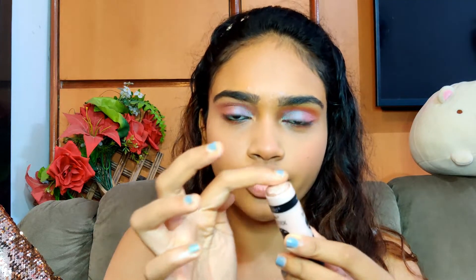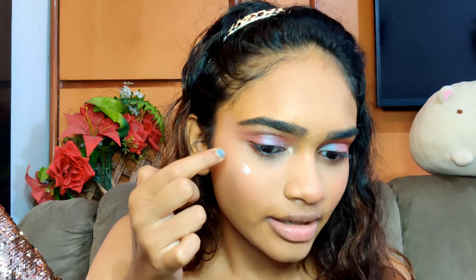For the highlighter I'm taking this Wet n Wild stick highlighter and I'm just going to swirl my fingers on it and apply it with my fingers — I've realized it applies better with my fingers than the stick itself. I'm going to put this on the high points of my face.